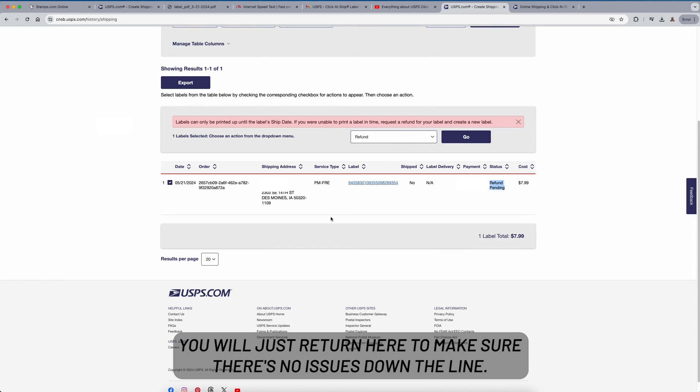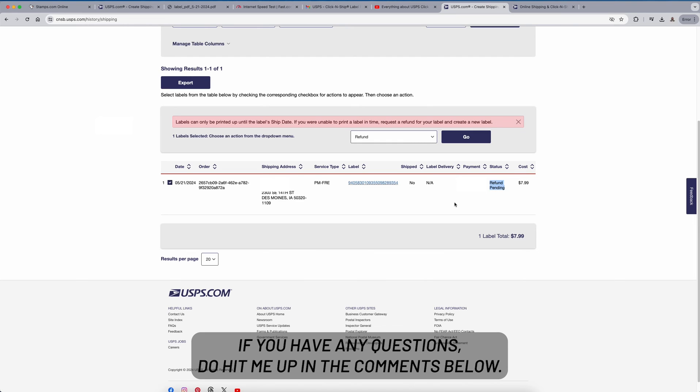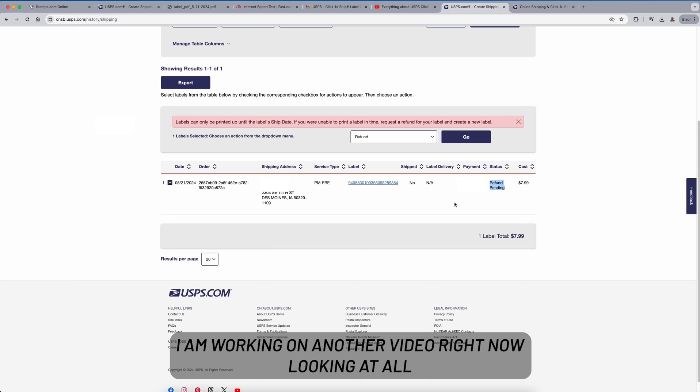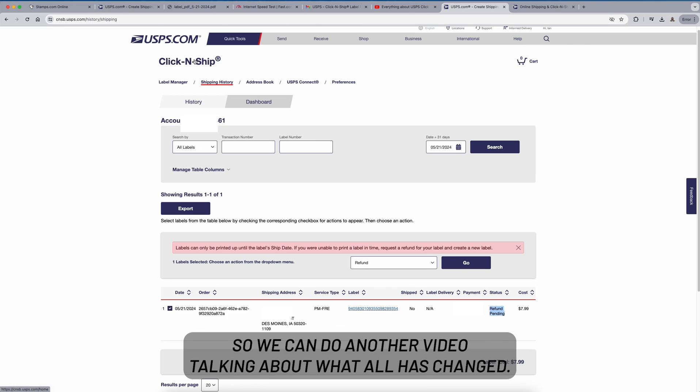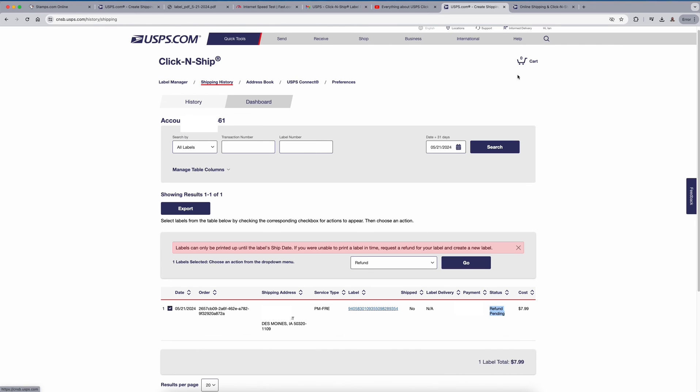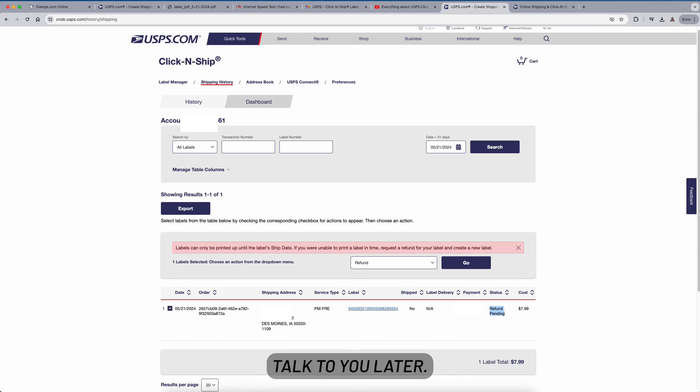The refund is pending, and you'd just return here to make sure there are no issues down the line. That's also how you delete a label. That wraps up this video. I'm working on another video looking at all the Click and Ship enhanced features. Thank you for your likes, comments, and subscribes — talk to you later.